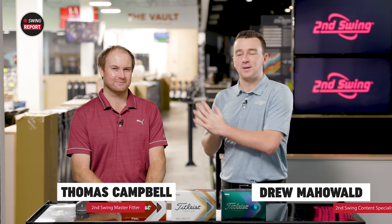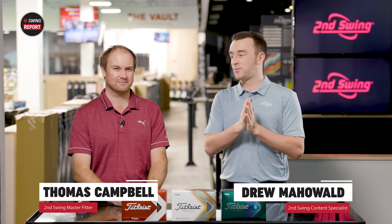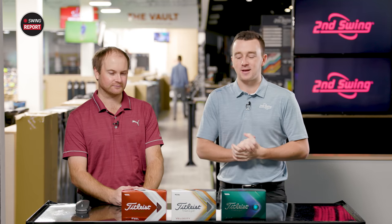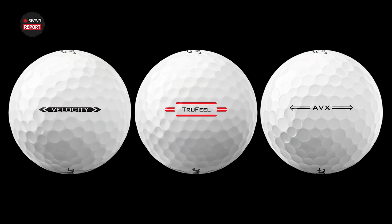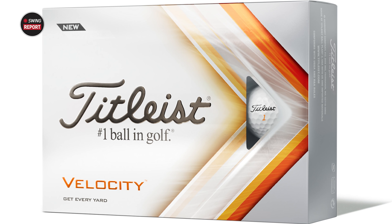I'm Drew Mahold of Second Swing Golf, and today I'm joined by Thomas Campbell, master club fitter here at Second Swing Minnetonka. New golf balls for 2022 from Titleist — they know a little bit about golf balls. We've got three models today. No Pro V1s, because this is the even year where they released the AVX, the Velocity, and now True Feel. Three models that maybe a little bit more budget-friendly, depending on which one you choose, but they all play and perform very differently, Thomas.